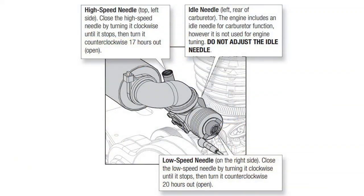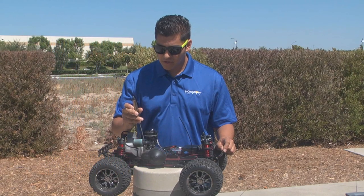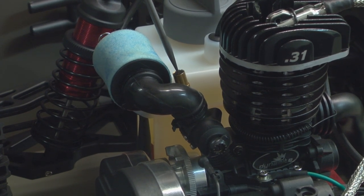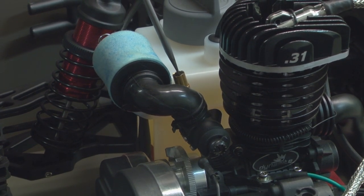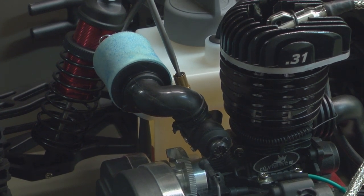First, we're going to talk about tuning the truck and the baseline tune. What you want to imagine with the needles is an hour clock. There's 12 hours inside a clock, and that's how we tune our trucks. On your top needle located up here, to get a base tune turn that needle all the way in and count 17 hours total out — 1, 2, 3, all the way to 17. Leave that needle alone.